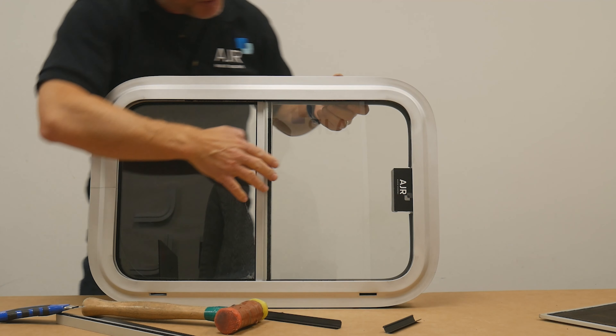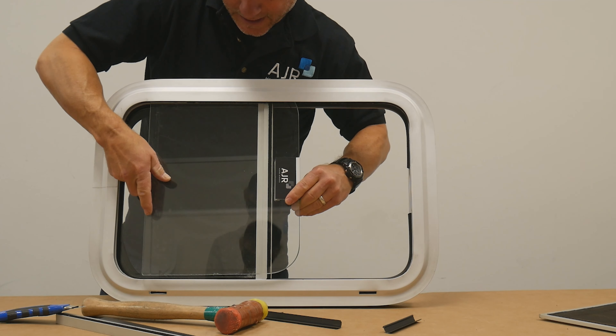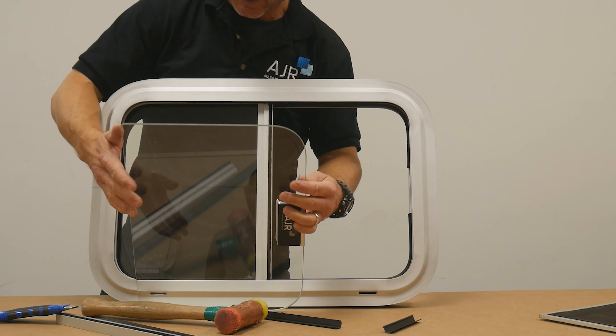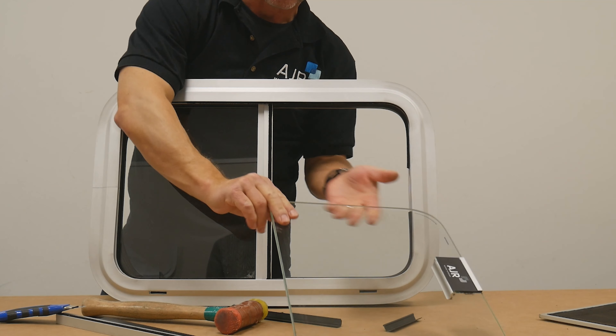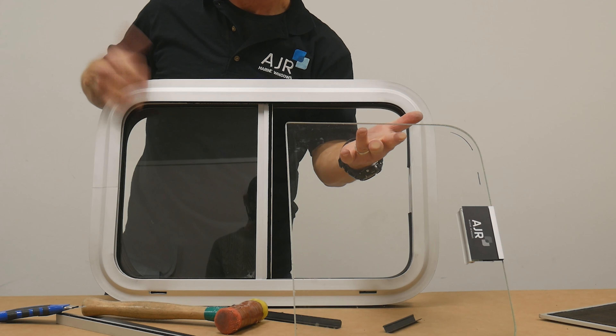Once that top track part is out, you can open up your window again, slide it back, up and out. And that's really it — a whole piece of glass, track out, screen out. That's it.